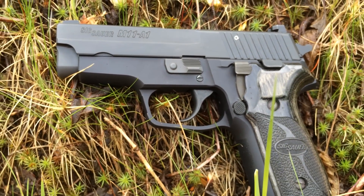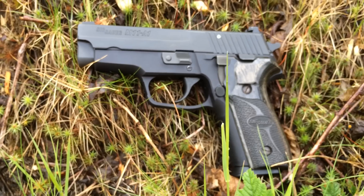There we have it — the SIG M11A1. It's kind of a rainy, crappy day. Right now we're in between rain showers. We're going to go up and shoot this. Stay tuned at the end for my final thoughts.